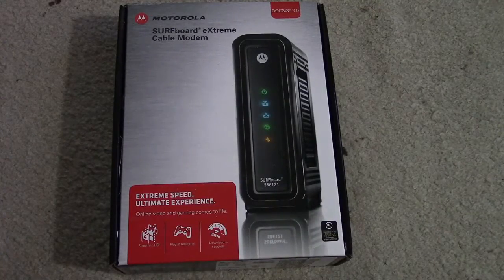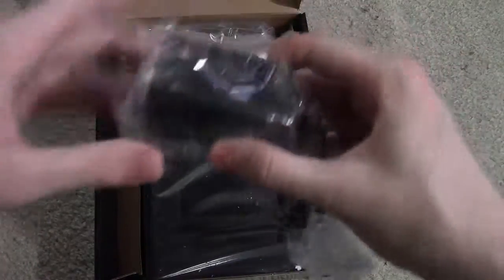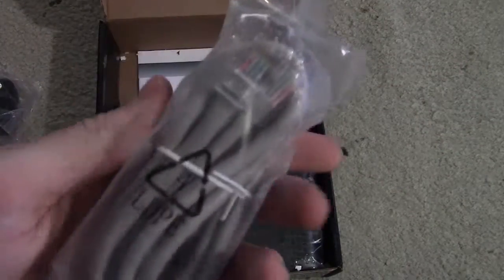So let's go ahead and open this up and look at what's inside. Now that we've got the box open, here's what it looks like inside. We have our AC power adapter, power cable, modem, and then here's our gigabit ethernet cable.